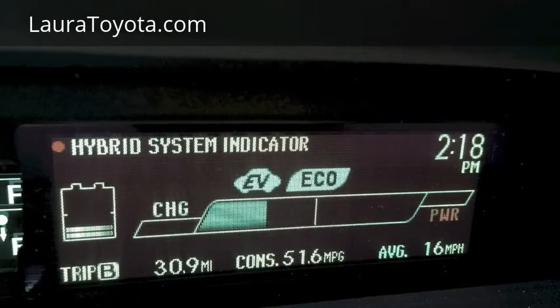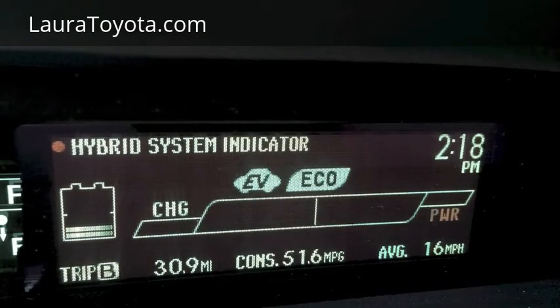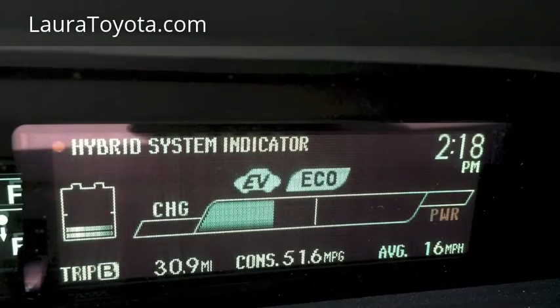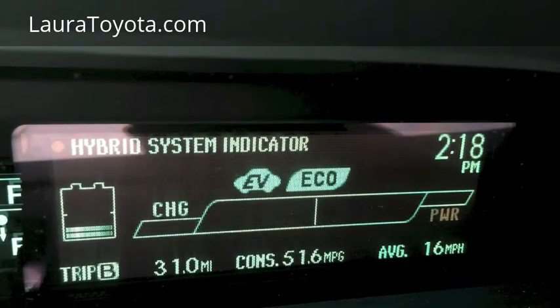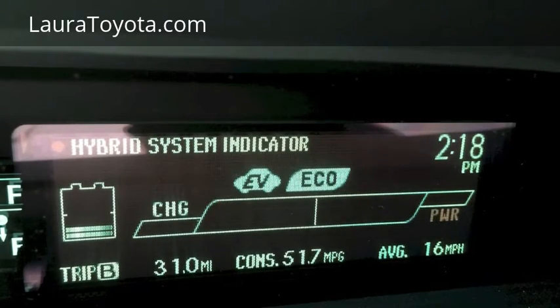You can see that as I'm still to the left of that center line, I'm in electric driving only. The way that we know that on this 2013 Toyota Prius is that 'EV' is indicated. Now that doesn't mean that I'm in what's called EV mode, which is a button you can select on the shifter — it's actually EV which means electric driving.